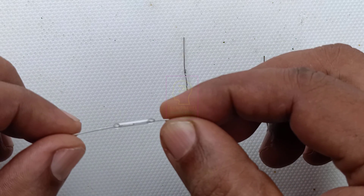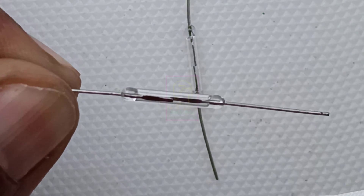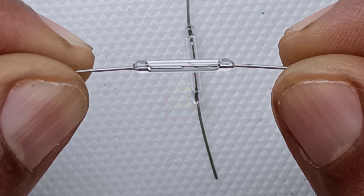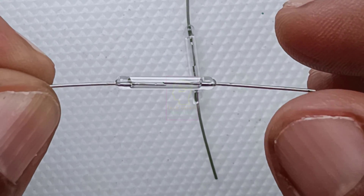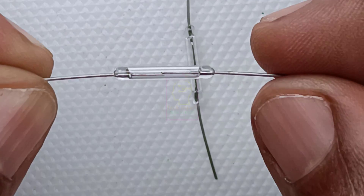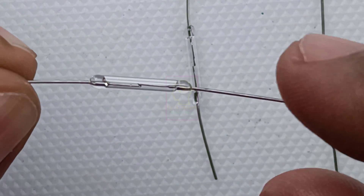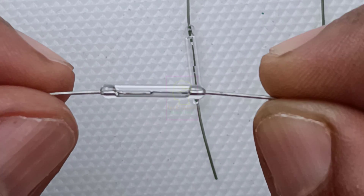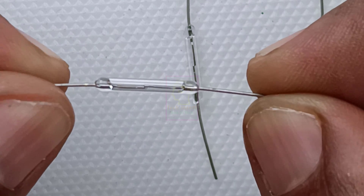This is called a reed switch, or commonly called a magnetic reed switch. I will zoom in so that you can clearly view it. This is a glass tube and inside it two metal pieces are attached closely, and the metal pieces are made up of magnetic materials — commonly iron. So if we bring a magnet near to this component, the metal pieces attract and connect each other to form a closed switch.